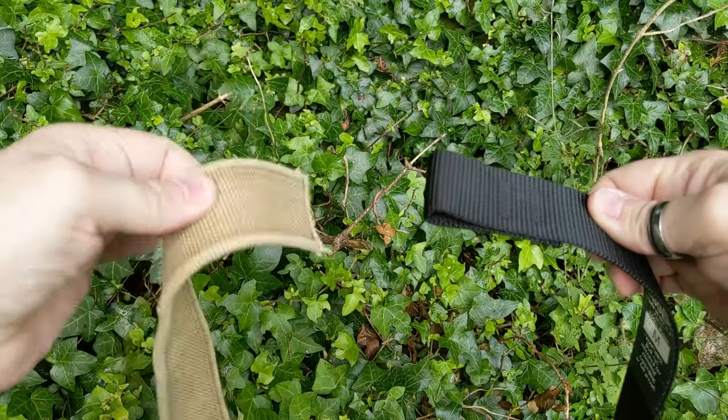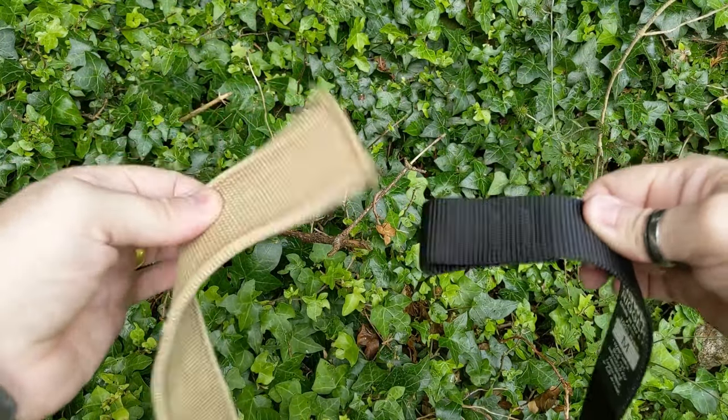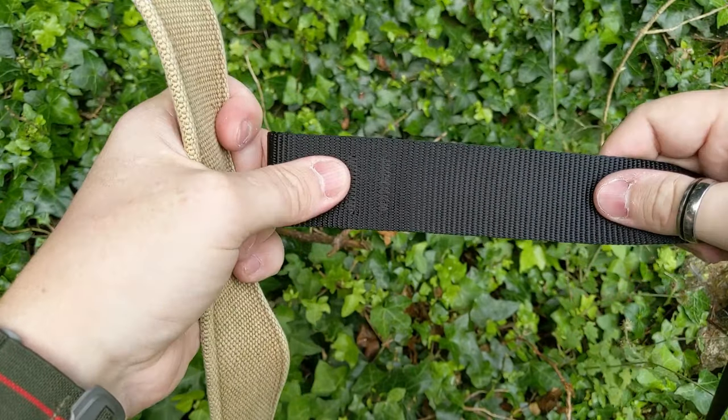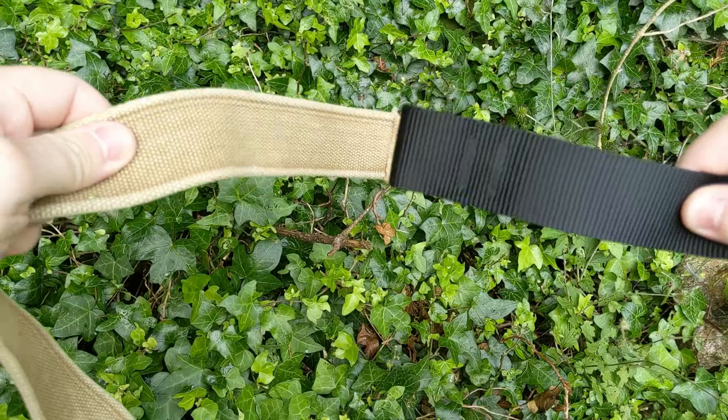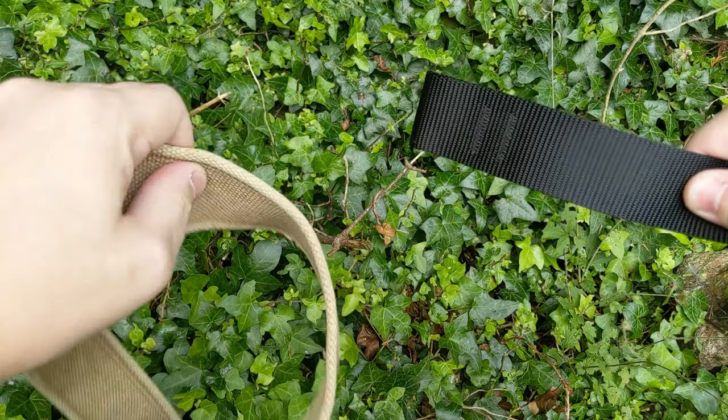There's some give in the standard belt, but in the Hawk Rigger there's a lot less. I'm not trying to wiggle one more than the other. Let's double that distance — take it to about here for both. Already you can see the standard one is struggling.